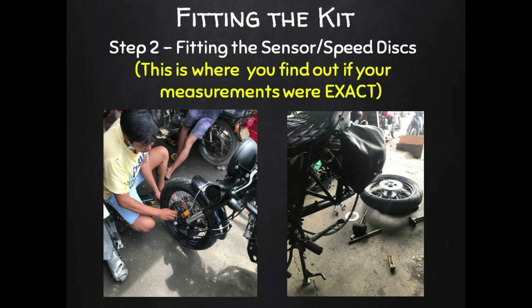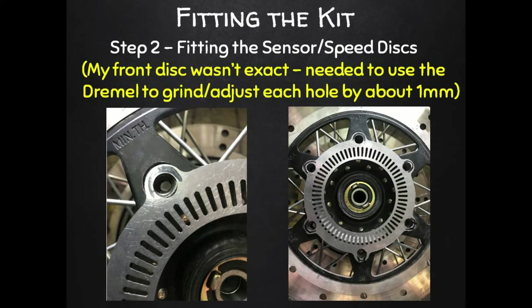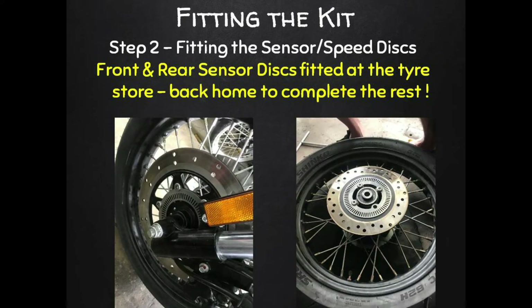The next thing I did was get those sensor speed discs mounted onto my front and rear brake discs. The wheels need to come off to do that, so it's a lot easier with two people. I ended up taking my bike back to my bike store and got them to do this part. This is also where you find out how accurate your measurements were. My measurements for the front disc were about one millimeter too small, so my tire guy marked the adjustment needed and grabbed his Dremel grinder and fixed it in about 10 minutes.